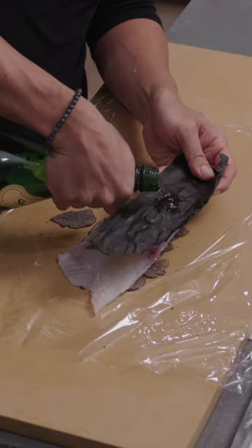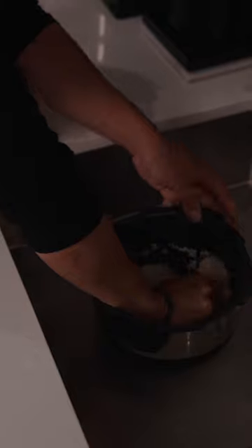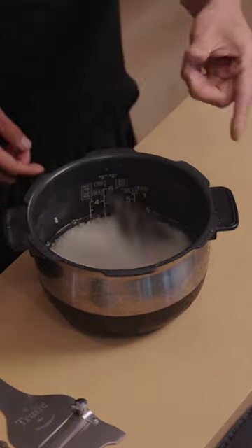We decided to do a black truffle kombu jime — basically curing the fish in black truffles and sake-soaked kombu. We backpacked it to speed up the process and let that go for a few hours.